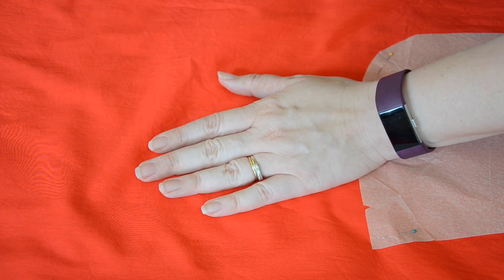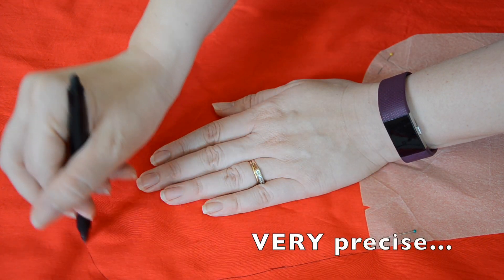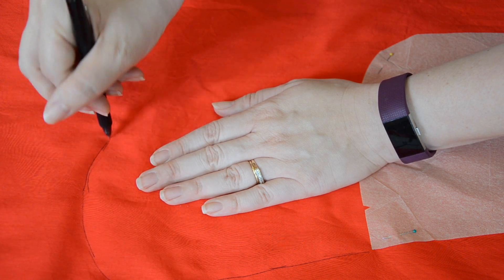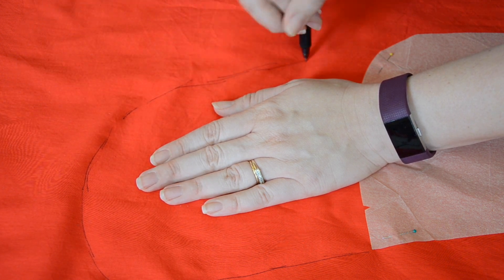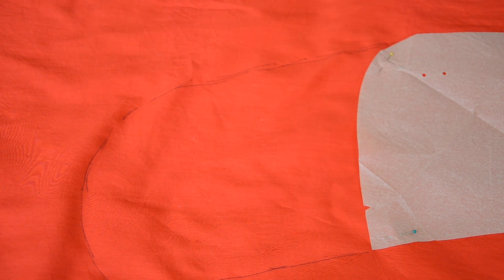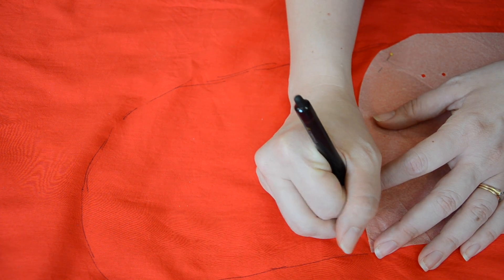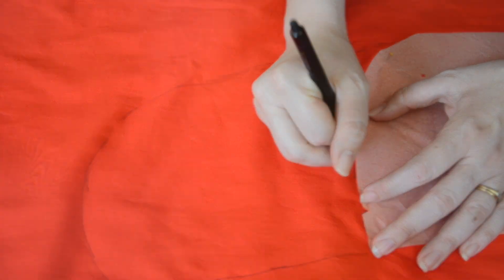And how did I add a pocket, you ask? Sort of like this: I used my hand as a guide and just kind of willy-nilly drew the line where I thought the pocket might go. Then using my willy-nilly line, I made a copy of it on the same red fabric. And, well, I have a pocket. That's the end goal, right?